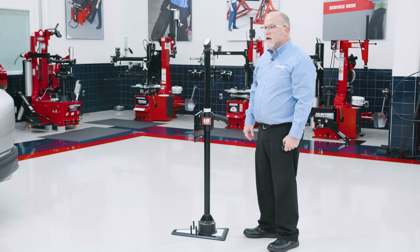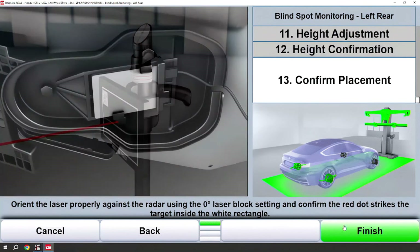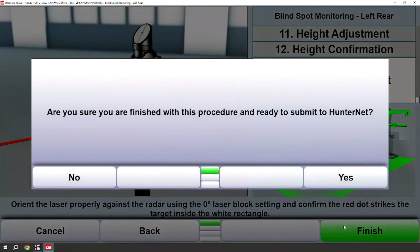We'll check to make sure that the plate is at the correct height. At this point we would use the laser pointer directly on the radar that is behind the bumper to confirm placement. That finishes this procedure.